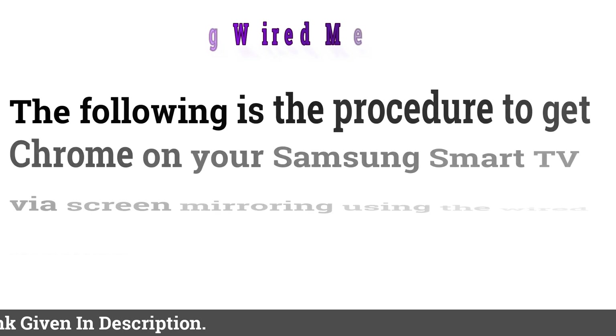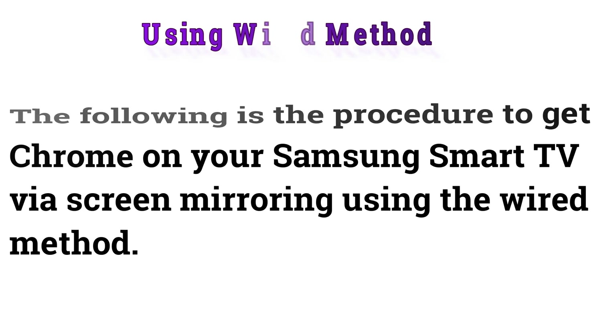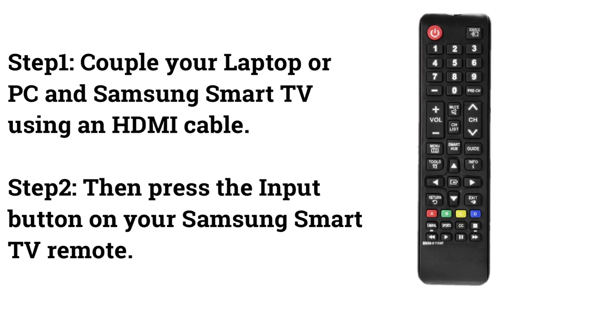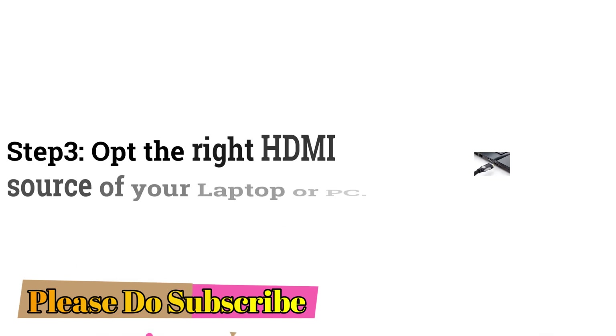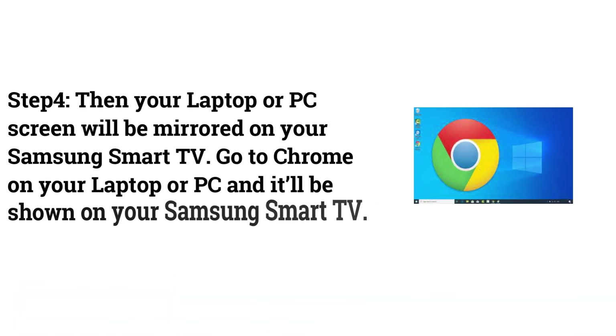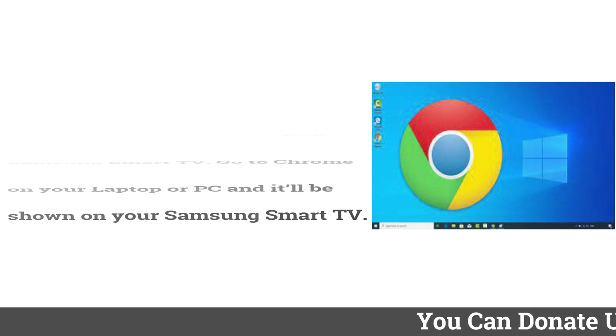Using the wired method: The following is the procedure to get Chrome on your Samsung Smart TV via screen mirroring using a wired connection. Step 1: Connect your laptop or PC and Samsung Smart TV using an HDMI cable. Step 2: Press the input button on your Samsung Smart TV remote. Step 3: Select the right HDMI source for your laptop or PC. Step 4: Your laptop or PC screen will be mirrored on your Samsung Smart TV — open Chrome and it'll be shown on your TV.